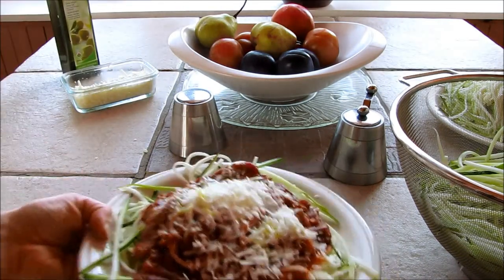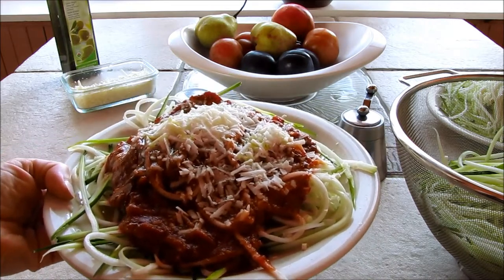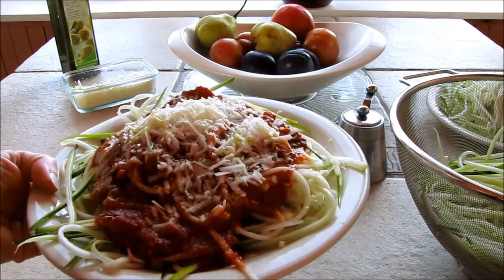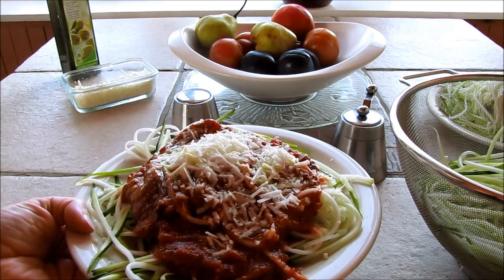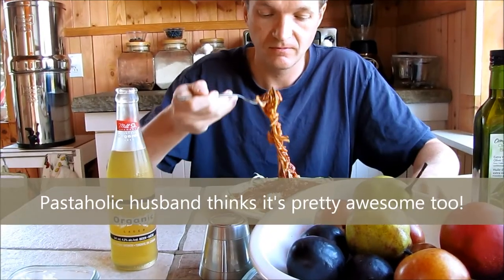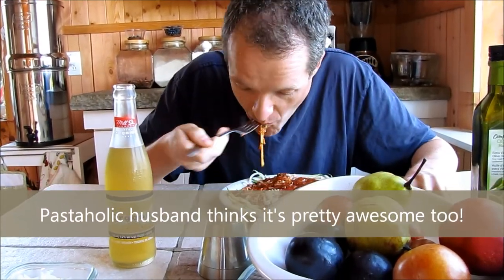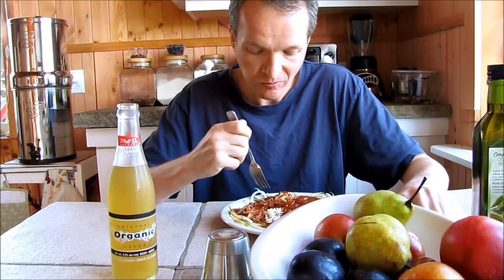Now we can have two plates of this each and have no guilt at all. My mouth is watering. This is like flat belly pasta. Don't forget to subscribe to my YouTube channel. Thanks for watching — I'll see you next time.